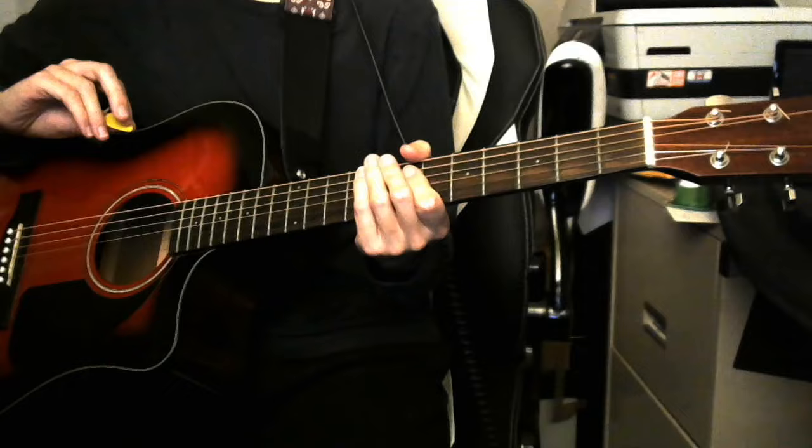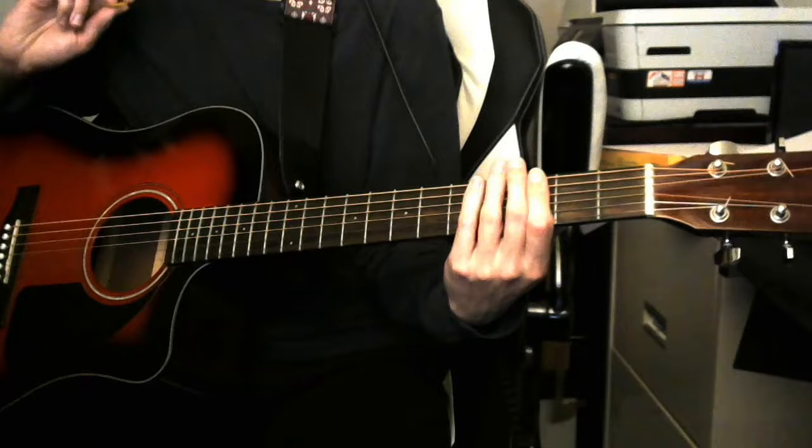For this song you'll need just three chords. Those chords are G, B minor, and E minor — except not quite. Let's get into that.